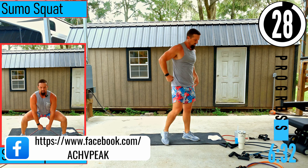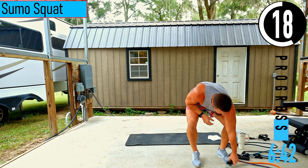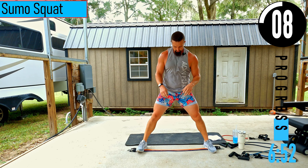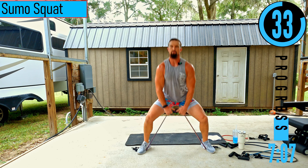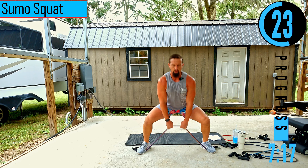We got a sumo squat coming up. Bands go out, step on the ends, point those toes just a little bit like 11 and one, grab the center. Make sure not to let the knees buckle in — dropping down, pushing up. As you push up, don't let those knees buckle. Keep the knees pushed out. In any squatting movement, you never want the knees to buckle inwards.